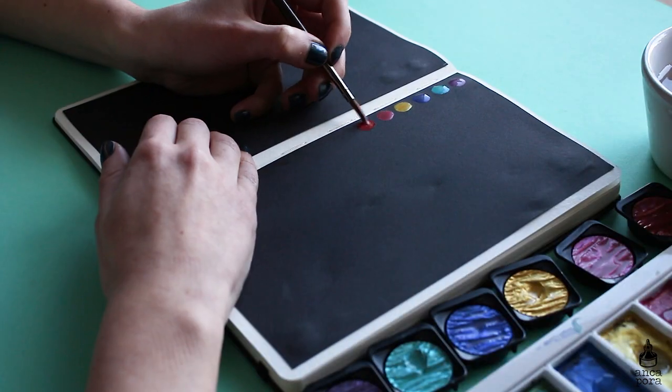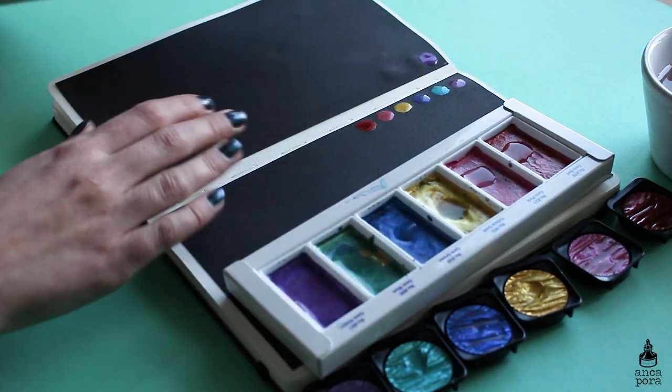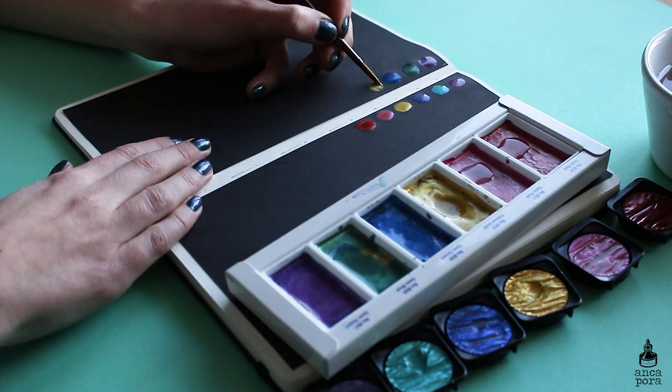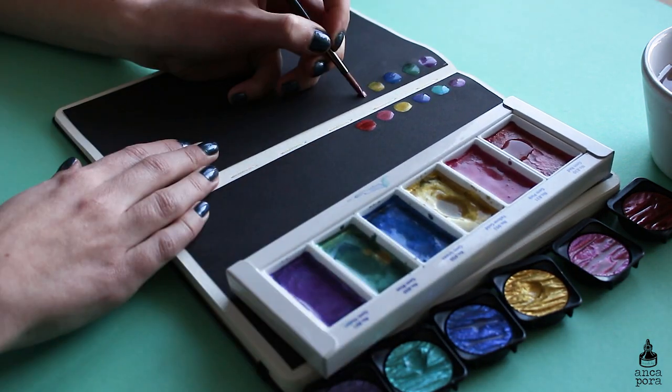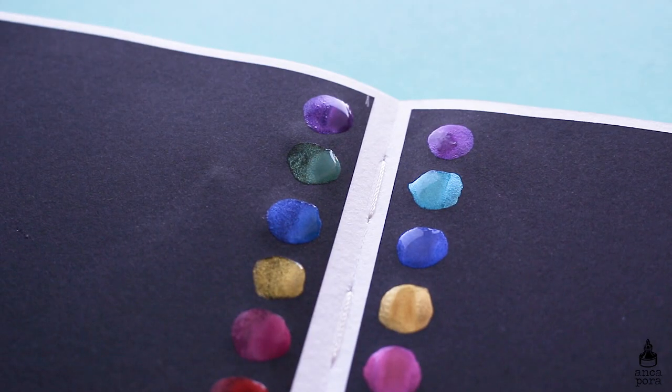Overall as a value I think they are pretty much the same. I would choose the Finetech one because of the packaging — it includes a mixing palette and is sturdier. The Kuretake one comes just in cardboard, but I really like the Kuretake pans; they are really big and have a lot of color in them.